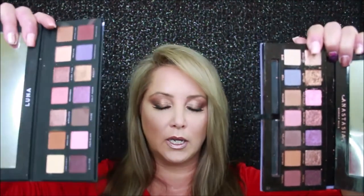The fallout is nothing that the ABH doesn't already have. If you've watched any of my previous ABH videos, you know I always seem to complain about the fallout of those palettes. I would actually say Luna has less fallout than the ABH.